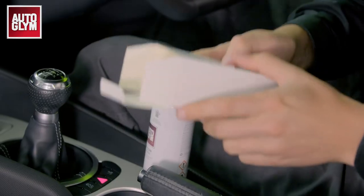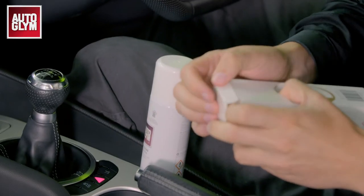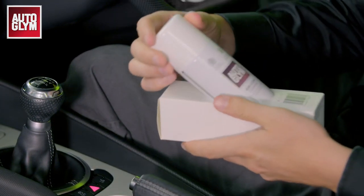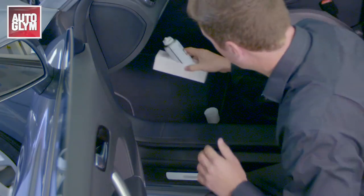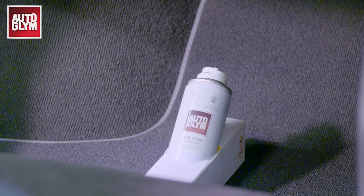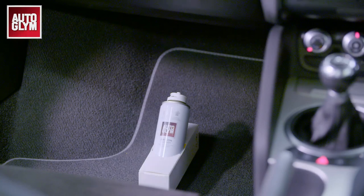Shake the aerosol well, then fold in the perforated panels and place it at a 40 degree angle. Position the can far forward in the passenger footwell and leave the aerosol facing up into the footwell. Avoid pointing the aerosol at the carpet.